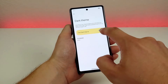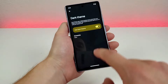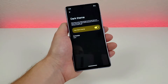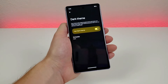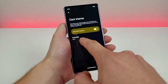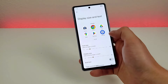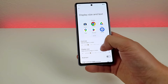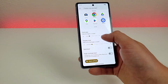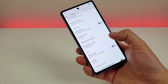Going back in display settings, we have the ability to enable dark theme — useful later in the day, in a movie theater, or if you just prefer the look. You can also set a schedule for dark theme. We have display size and text options: you can make the font bigger or smaller, make items within the display bigger or smaller, and there are options for bold text and high contrast text as well.